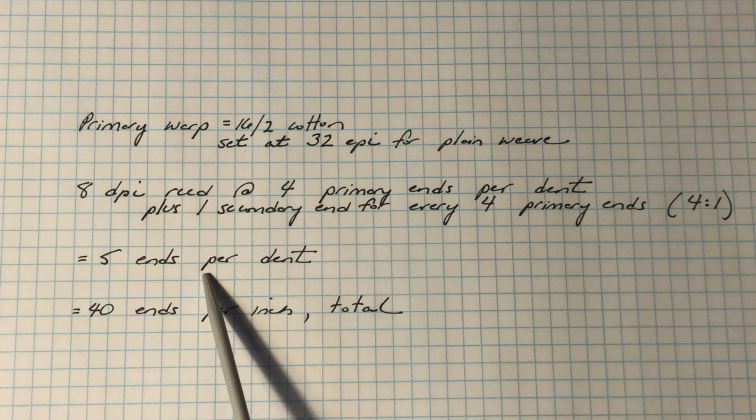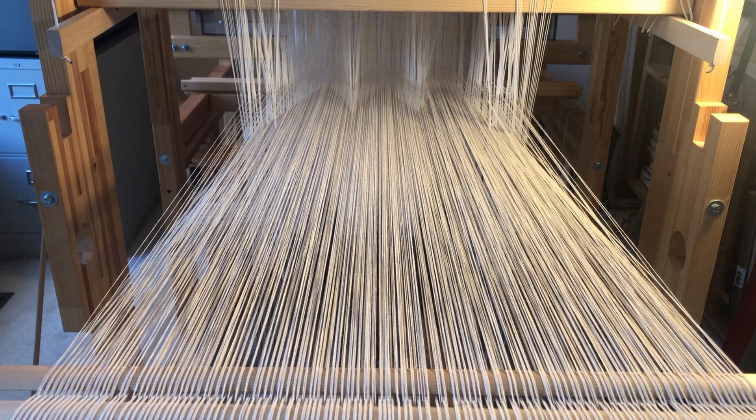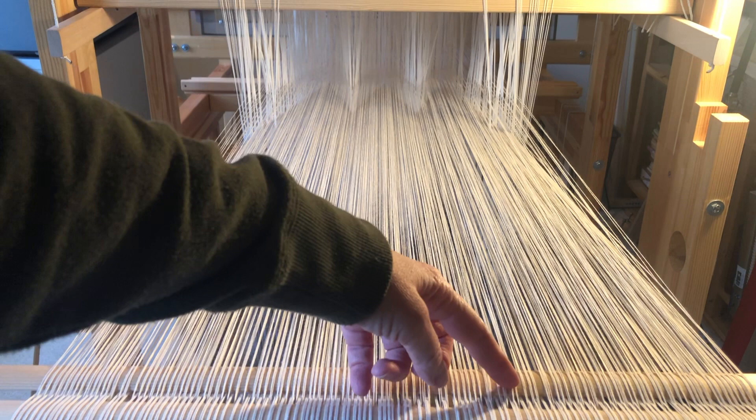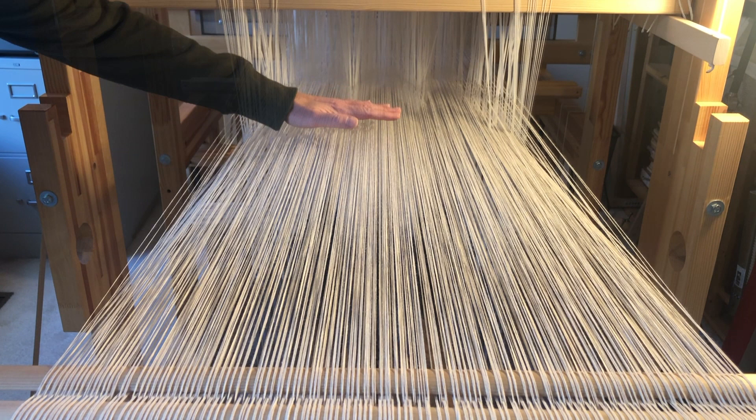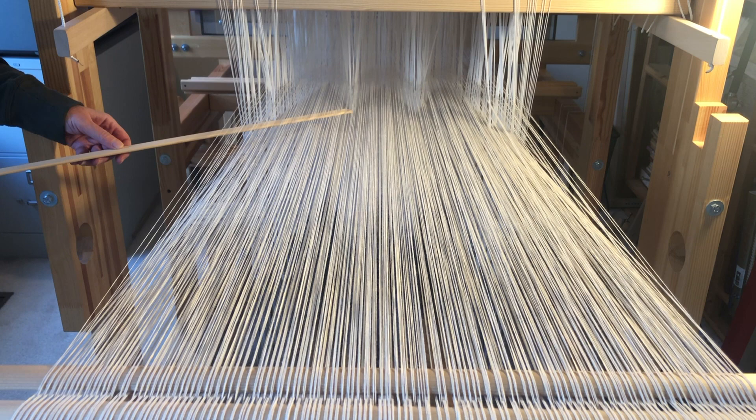After that, I continued as normal — moving my ground and bonus shafts to the front of the loom, tying onto the cloth beam, and distributing my 32 pattern shafts. When I was all done, it looked like this. You can see both warps coming off the leash sticks here at the back beam. But the secondary warp is floating above the primary warp, because it is not weighted down by lingos as the primary warp is. There's quite a distance between the two warps, and I can even insert a warping stick between them.